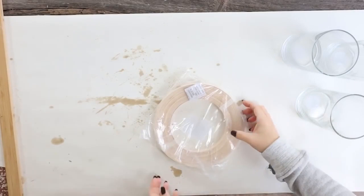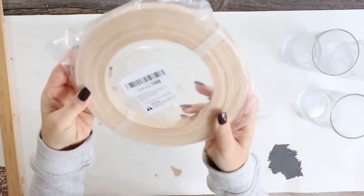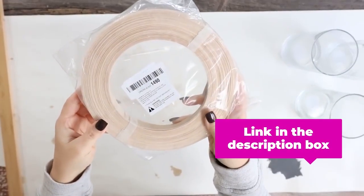So to create that fun lantern look, I bought some reed basket weave off of Amazon, and I'll link below to the particular one that I picked up.